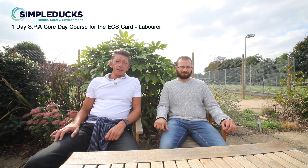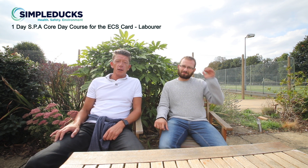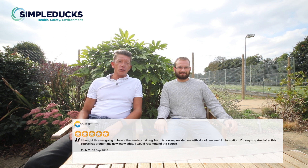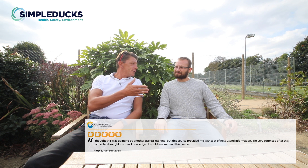I'm Garrett from Simple Ducks. Today I've got Peter on the SPA Core Day course. Peter called when I was in Indonesia at goodness knows what time to book himself onto the course — he needed it fairly urgently. We're here today after completing the course, and Peter's going to give us a recommendation in terms of what he thought of the course today.